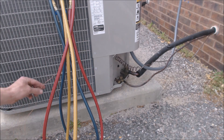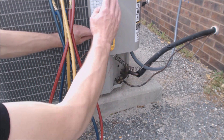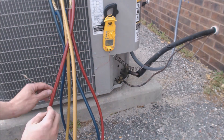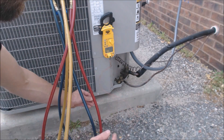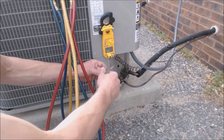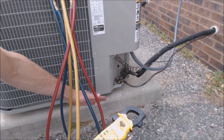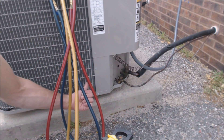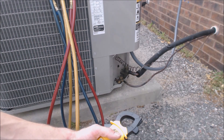Now we're going to go out to the outdoor condenser. We've got our temp probe here and we're going to check what temperature it is. Hot air is going to be blowing out of the top of this unit, so we want to take our temperature reading down low and out of the sun. We're not going to go too close to the fins — stay away from the fins. The air is always sucking inward and then blowing up out of the top of the unit. So you want to get a true reading in the shade. We're at about 67 degrees.